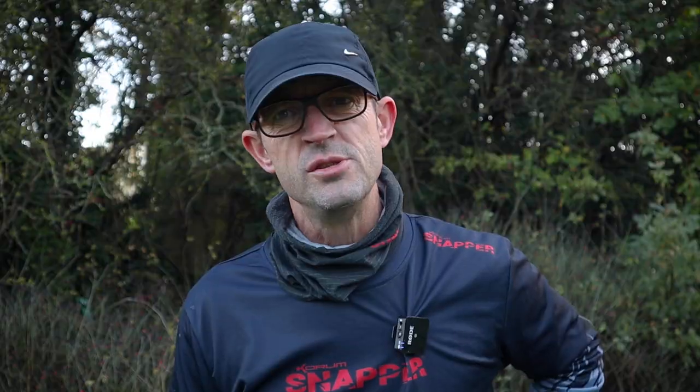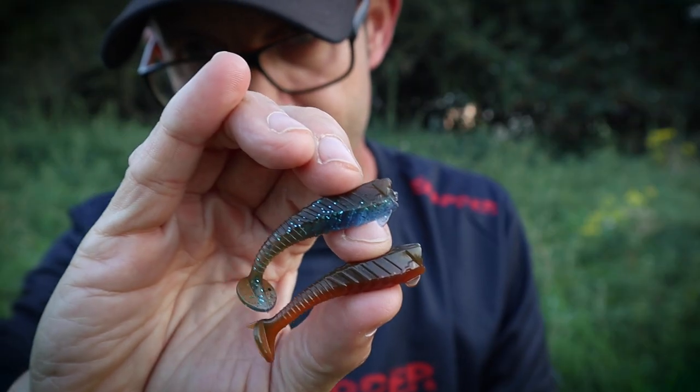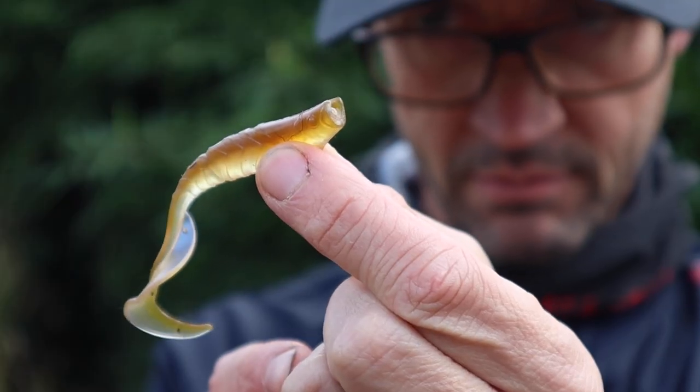I've been fishing quite a few new venues that I'm not really familiar with, so I've been using my search lures which are the squirrelies and the small gongs. The squirrelies in Real Ale continue to perform really well for me. I think they're particularly good when visibility is quite good, when you've got fairly clear water and you don't really need to create a strong silhouette.